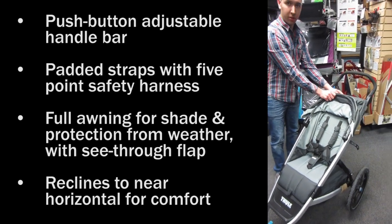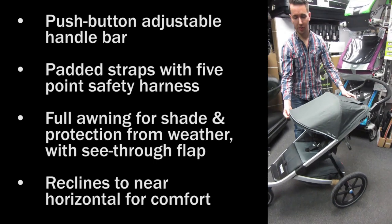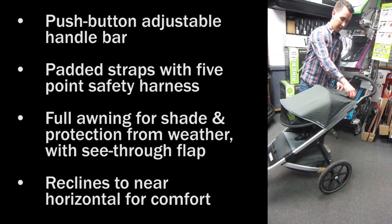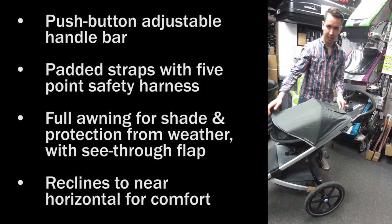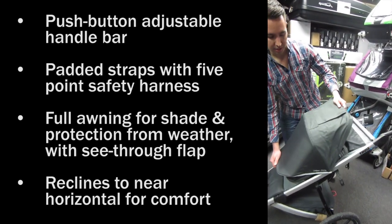Up top there is a fold-out awning which comes all the way open for extra UV resistance, and then a drop down in front. There is also a see-through area if you want visibility of your child while jogging or strolling. The awning can also be put into a down position in case you are jogging or strolling into the wind.